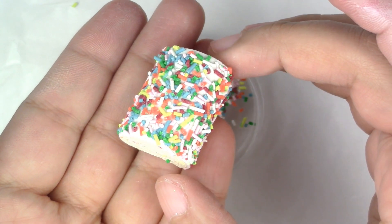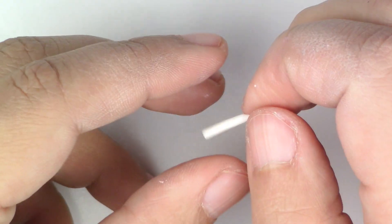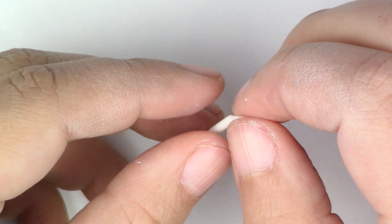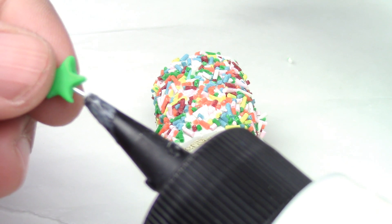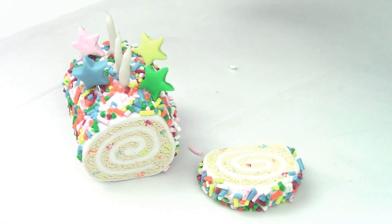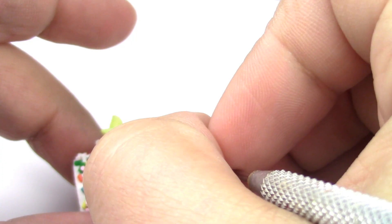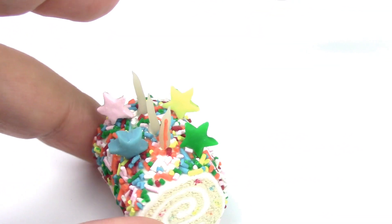To make the candles, mix the color you want with some translucent clay and shape the star. For the regular candles, use translucent clay and shape it much thinner on top. Cut small wires and place them under the candles, then put some Liquid Sculpey and place the candles on the cake. Bake for 25 minutes at 275 degrees Fahrenheit — make sure your oven was preheated. Once baked, feel free to paint the plain candles in any color you want to make them stand out a little more.